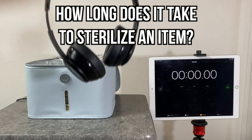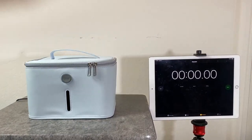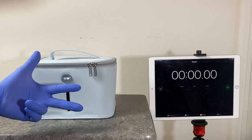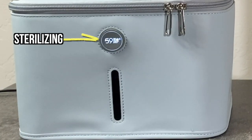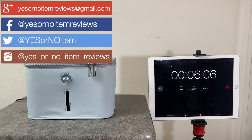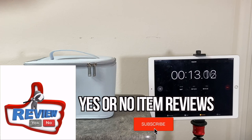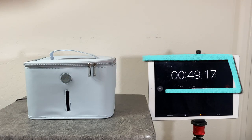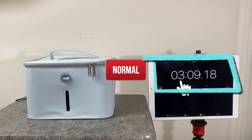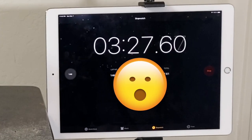How long does it take to sterilize an item? Let's put the headphones back in the bag, zip it up, put it on standby mode, and time the sterilization. The blinking lights indicate that the bag is currently sterilizing. Fast-forwarding through the process — one minute, two minutes, three minutes — and back to normal speed: three minutes and 27 seconds is how fast this bag sterilizes. That's pretty darn fast.